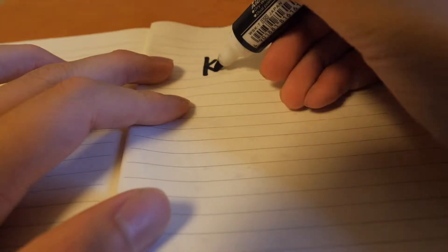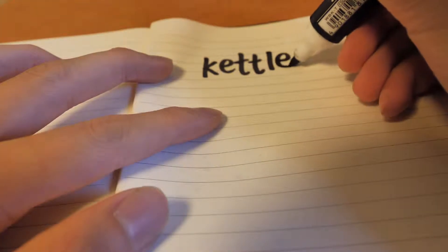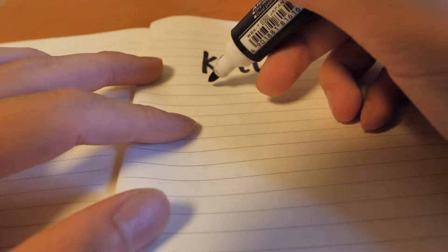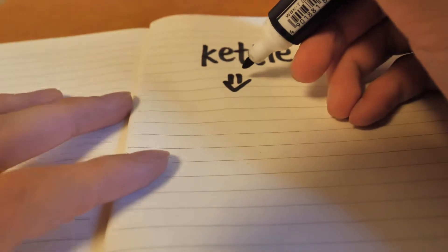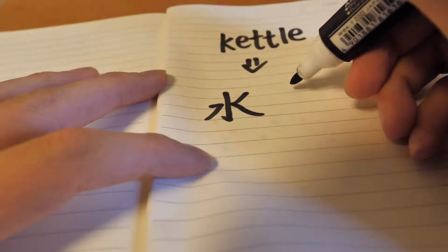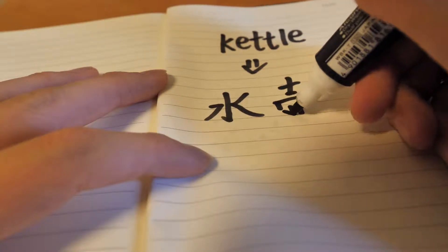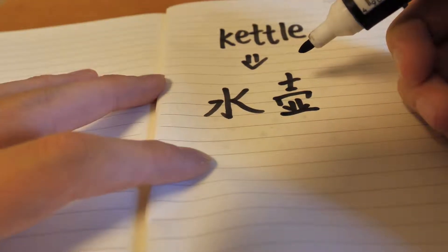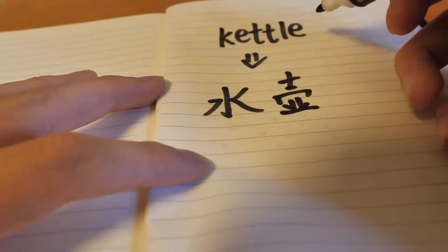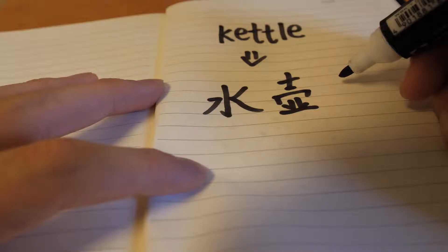Hi friends, today I will show you how to write kettle in Chinese. Kettle in Chinese is 水湖. It is a little difficult.